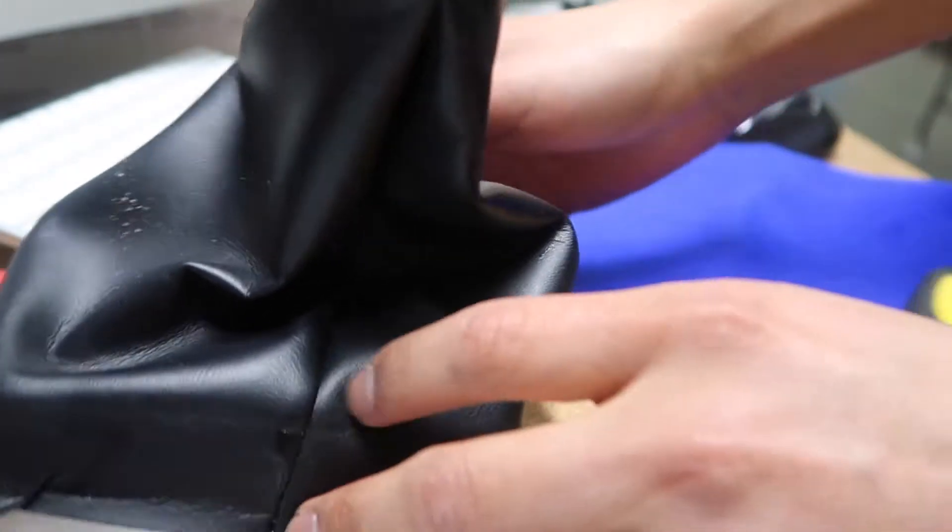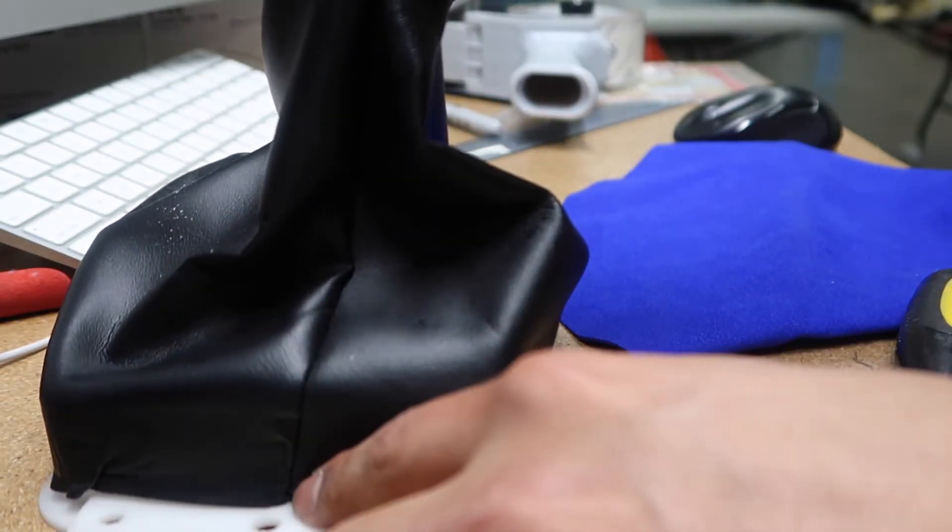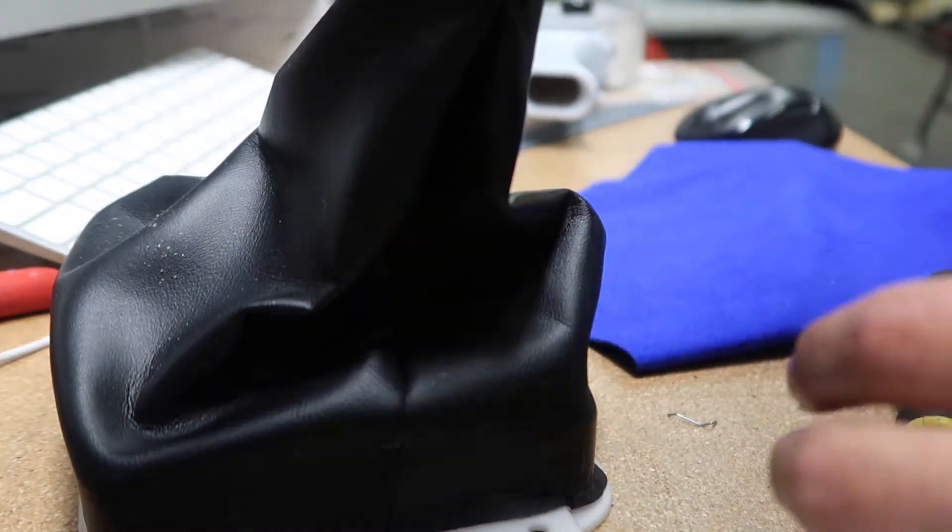We removed it. What you're going to want to do before you take this off is pay attention to where the boot center is. If you want to mark it with a Sharpie or something, you can do that.